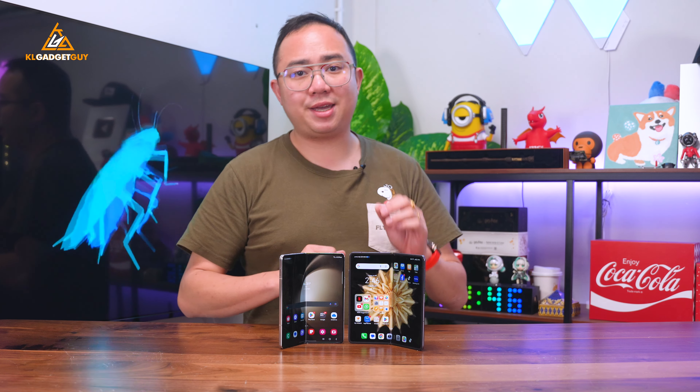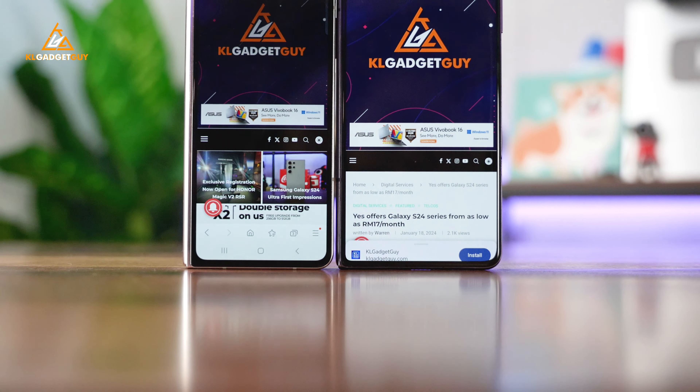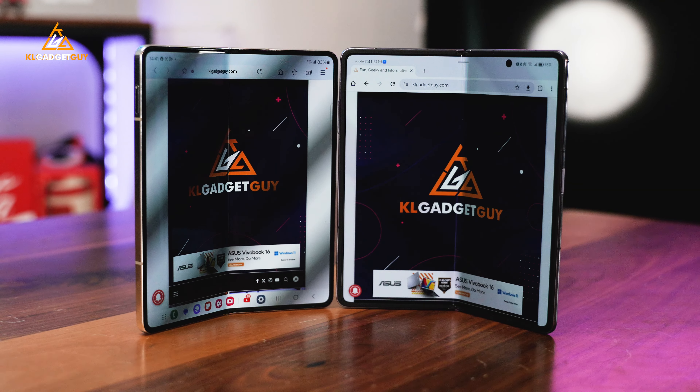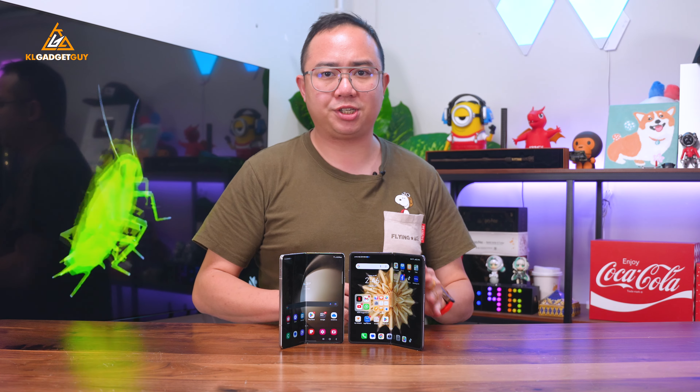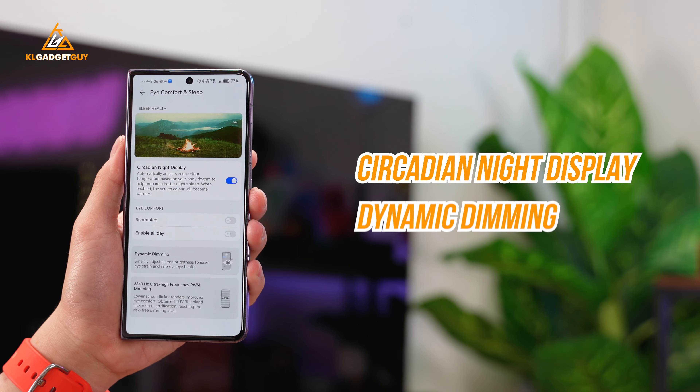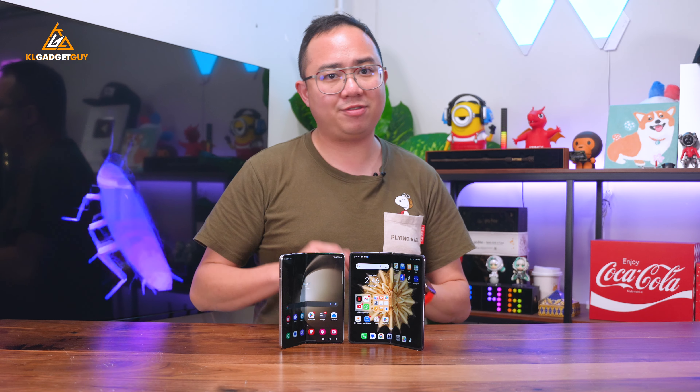Let's not forget to mention Eye Care. OLED screens can cause headaches and sleepless nights when viewed in low light. The Magic V2 has a high 3840Hz PWM dimming frequency on both its external and internal screens. It also has Eye Care features such as circadian night display and dynamic dimming, which can eliminate headaches and eye fatigue — something the Z Fold 5 doesn't offer.